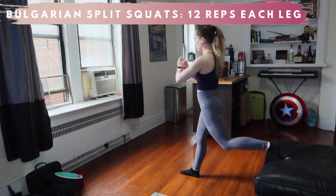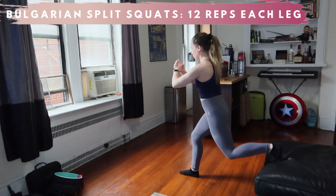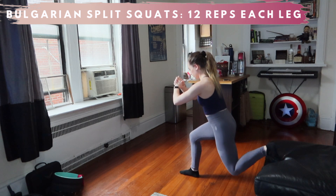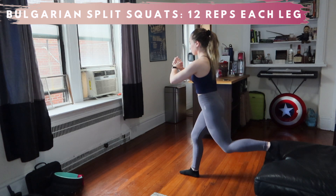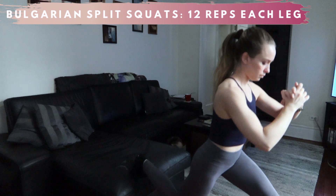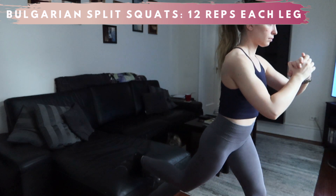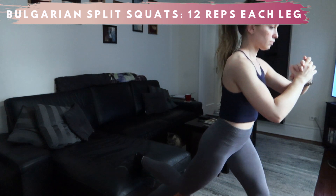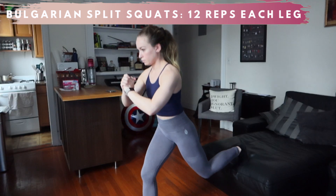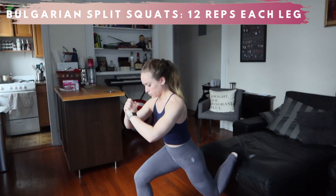I purposely put these squats after the bridges to really ensure the glutes are awake. A lot of people cannot fire their glutes because we're super quad dominant as a society. So strengthening your backside is going to help you a lot with everyday aches and pains. I like these because, again, it adds a level of stabilization to a strength exercise. Be sure to keep the front knee back in line with your ankle and the weight in the heel to get better glute activation and less pressure around the knee.